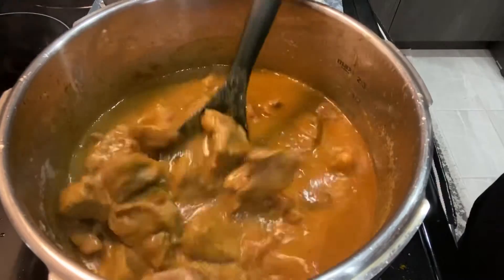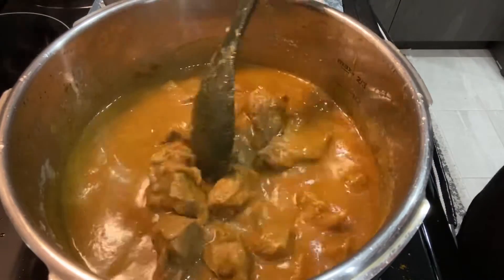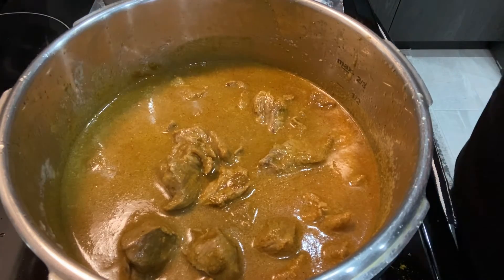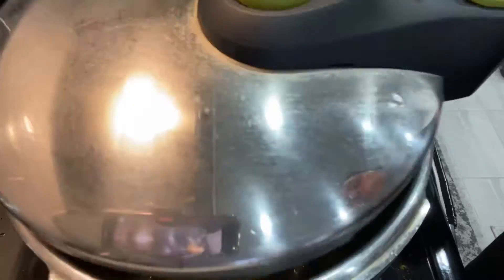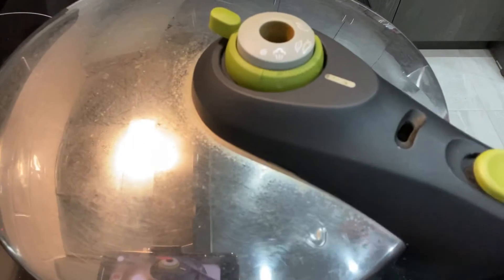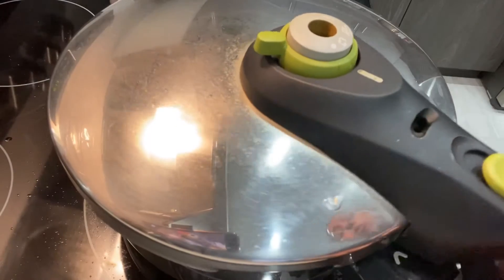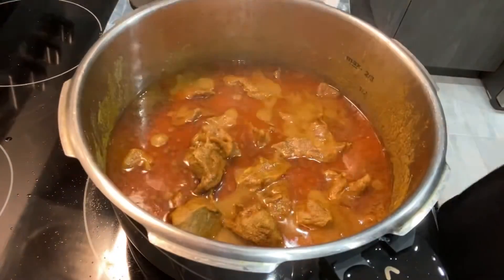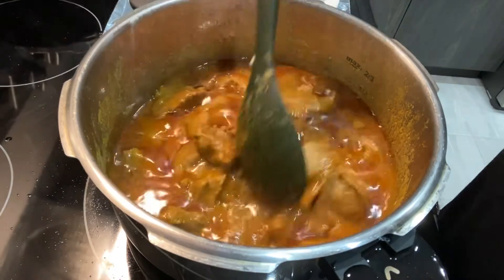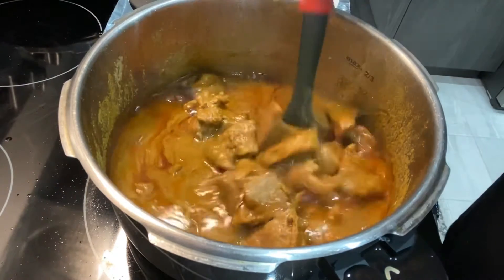Since I didn't cut the beef too big, I'm not going to add the potatoes right now. I'm going to cover the lid and let it cook. This pressure cooker doesn't whistle, so I'll give it about 10 minutes. Now let's open the pressure cooker and see how the beef curry is looking.